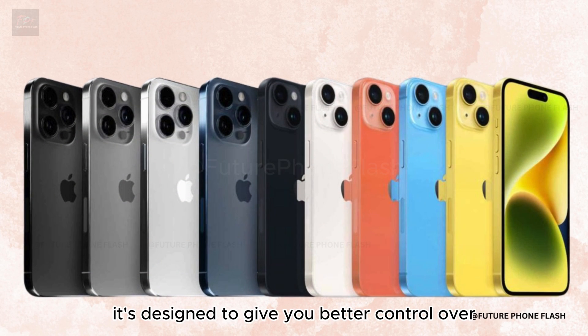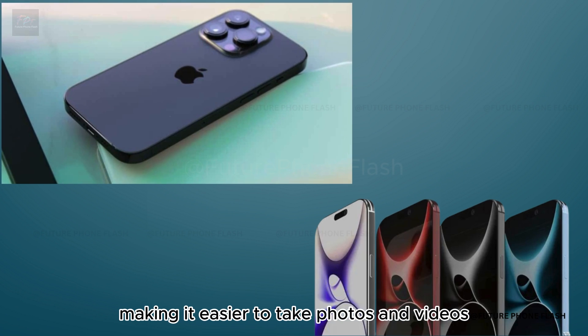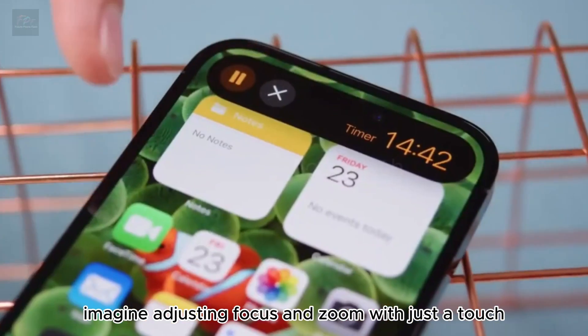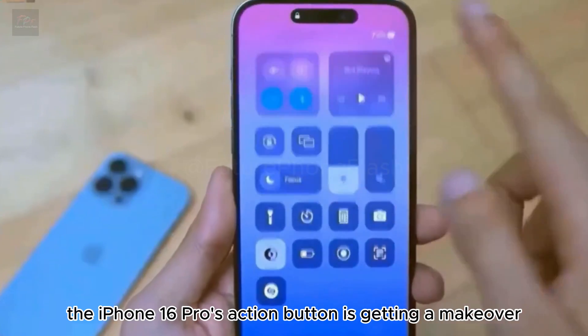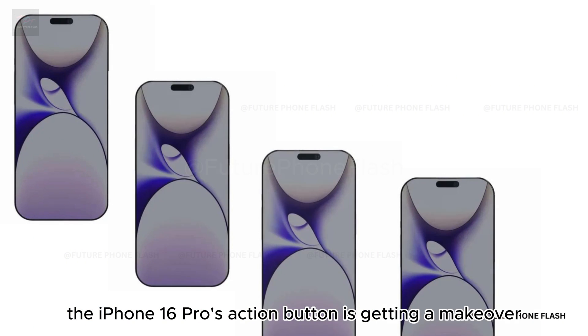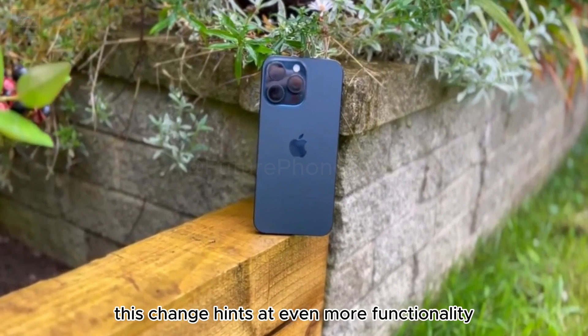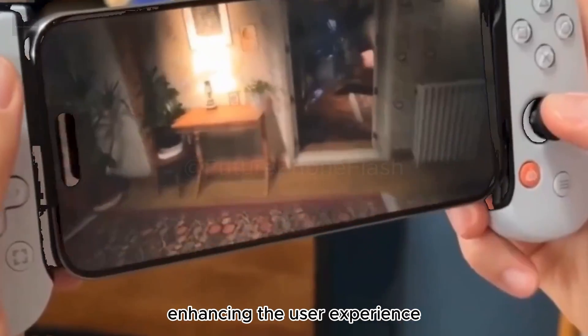It's designed to give you better control over your camera, making it easier to take photos and videos. Imagine adjusting focus and zoom with just a touch — that's what we're expecting from this new addition. The iPhone 16 Pro's action button is getting a makeover too, becoming slightly larger, hinting at even more functionality at your fingertips.